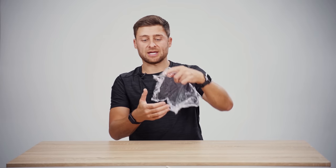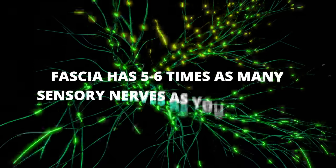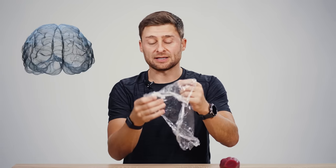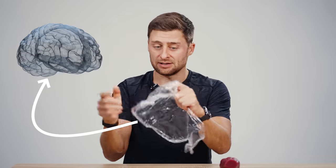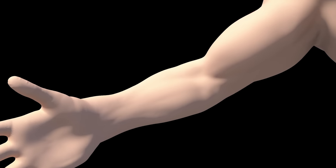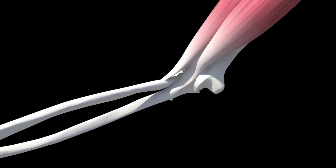A key thing to understand about fascia is that it has five or even six times as many sensory nerves as your muscles, which means if you have sore quadriceps after leg day, you're very likely feeling some or even all of that signal coming from your fascia simply because it has more sensory nerve endings. Unlike your tendons and ligaments, which often have very poor circulation — sometimes they're avascular — your fascia also has little capillaries, so it has a little blood supply, and because of its proximity to muscle, it can heal up pretty quickly.